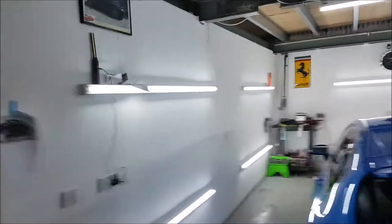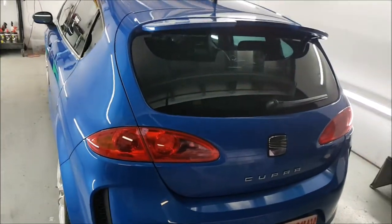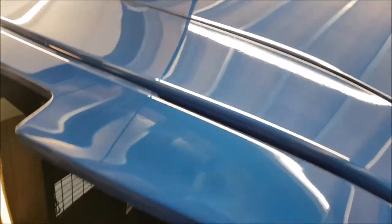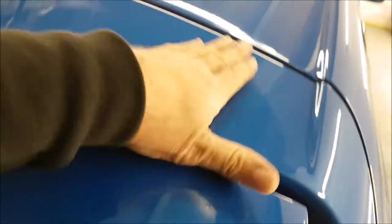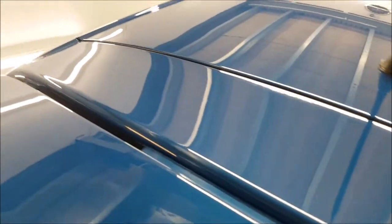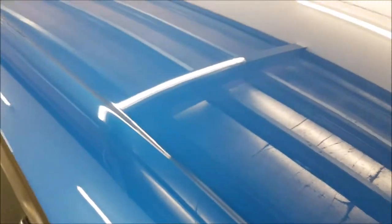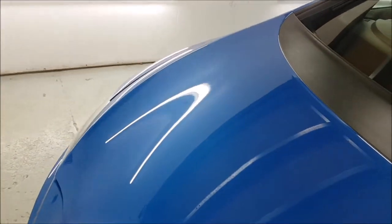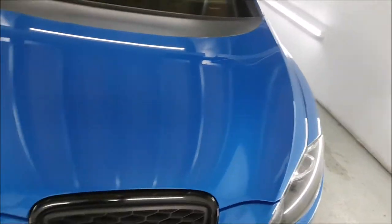Hello everybody, it's Ted from The Devils in the Detail. Thought I'd show you the finished results on the Cupra — all finished and ready for collection later today. I'll just give you a quick tour. As you know, it came in for some lacquer pop, and we've had to paint the spoiler, wet flat the roof and the back roof panel, and the bonnet.